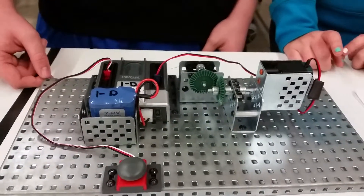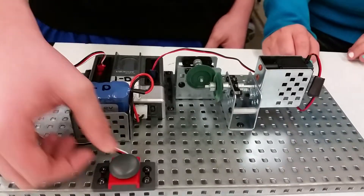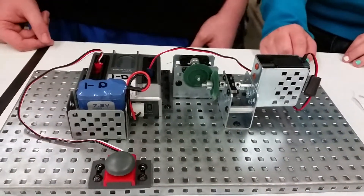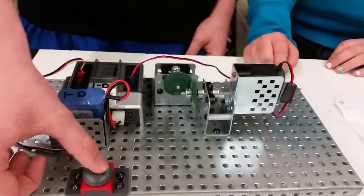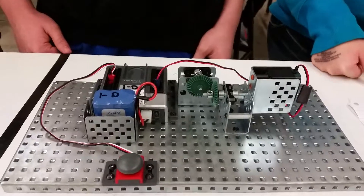The flow of power is not reversible. The direction of the power is reversible. The torque is decreased and the acceleration is increased.